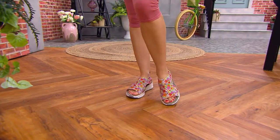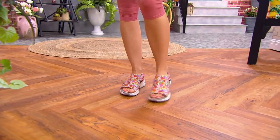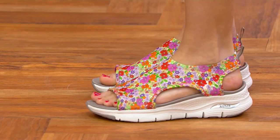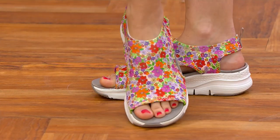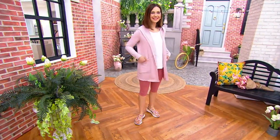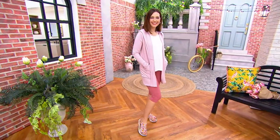We have blue multi or taupe multi, and really the multi is a floral. Choose the taupe background that you're seeing there on Miss Amy, and those are going to give you more of like a purpley, orange, red combo of flowers.